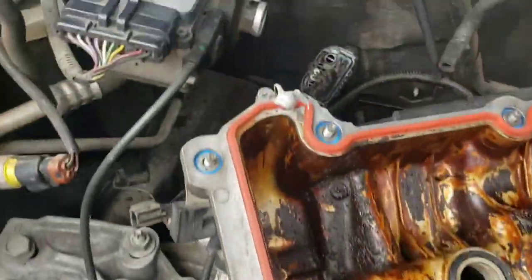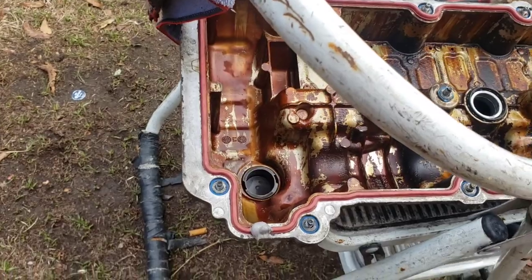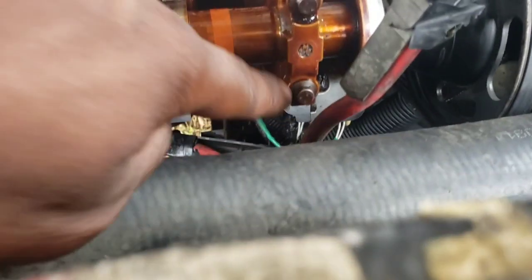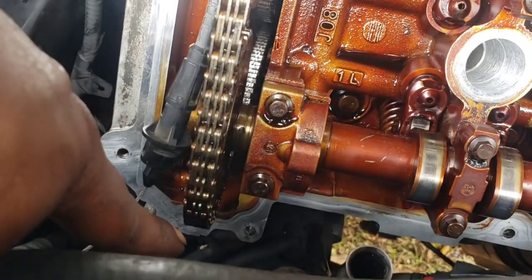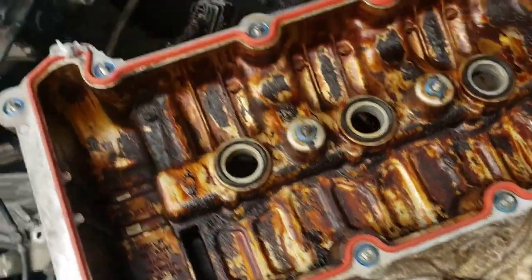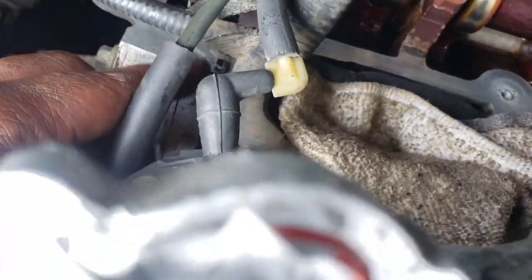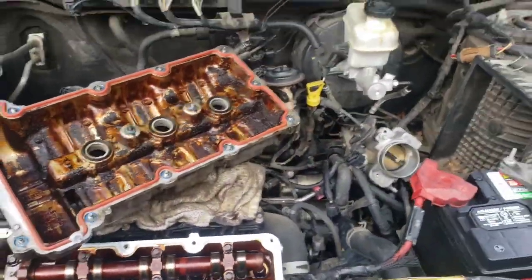We don't need a lot — just a dab. At the case halves where the actual head separates from the timing chain cover, and on the back you got the rear half — that's where it's gonna seal it up. On this side it's gonna seal up the two on the front and the two on the back, one right there with my finger and the other one on the back side. Let me get these back on.